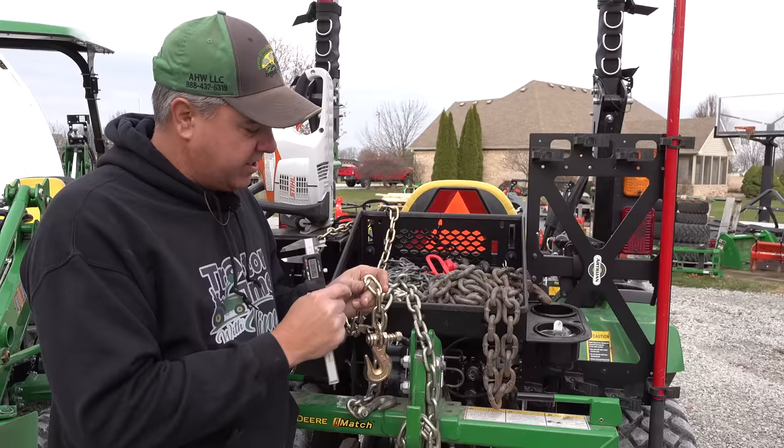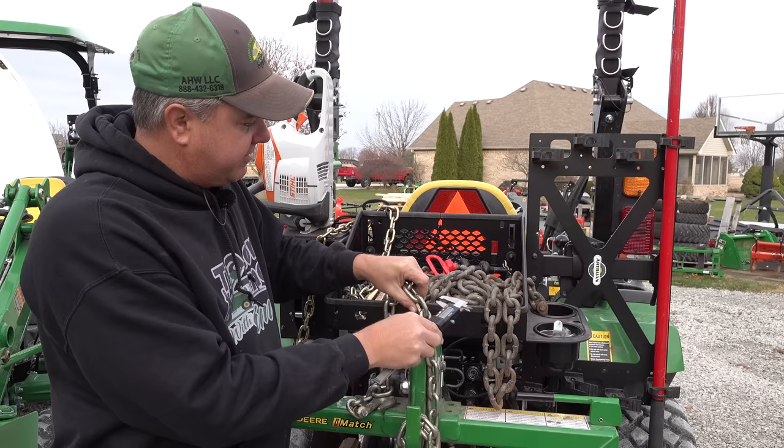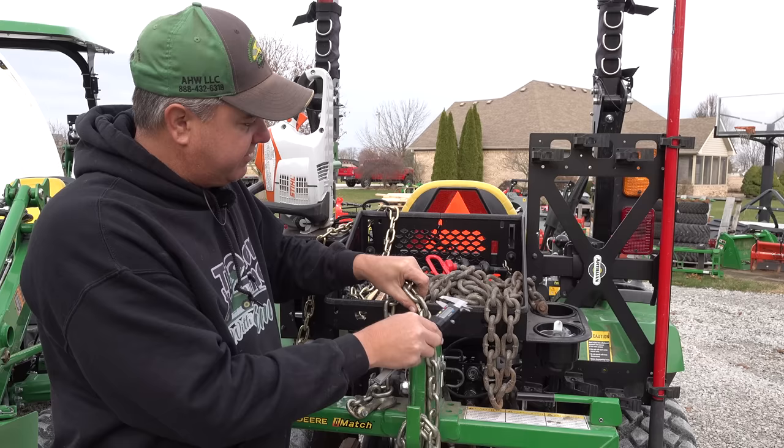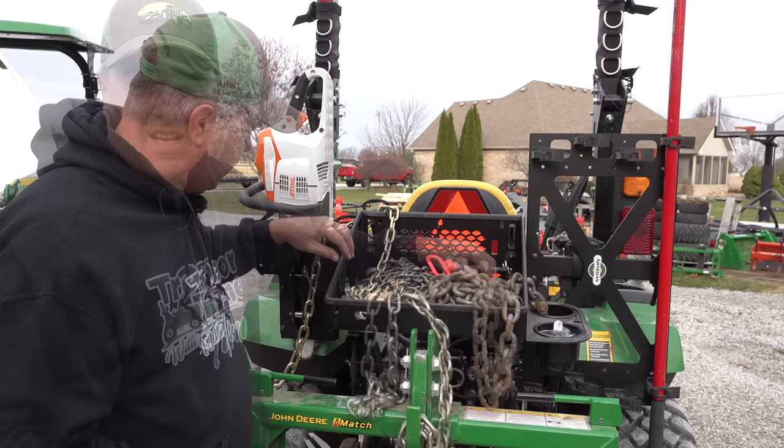We'll start with talking about some basics of chains — the grades and sizes. Starting with sizes first: this is quarter-inch chain, and the way you indicate what size chain you're dealing with is the thickness of the link. So I can take my calipers and this says .27 inches, so it's a little better than a quarter inch actually. This is 5/16ths, measured the same way: .35. And this is 3/8ths inch chain — .395, about .40. Not exact measurements, but that's what we're talking about.